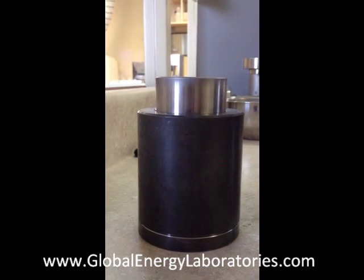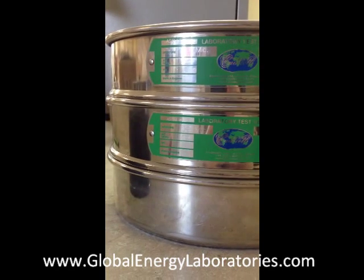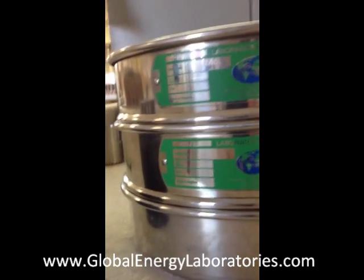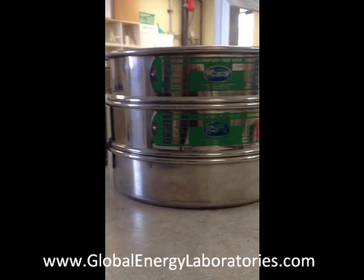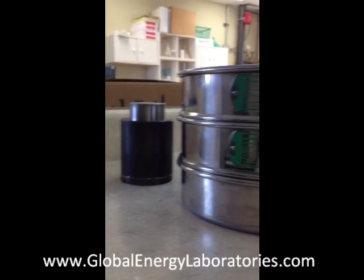Here is our crush cylinder and piston, just as we pulled it out of the Carver hydraulic press. Next to that I have a stack of sieves — we just crushed 20-40 sized sand, so the sieve stack is: a 20-mesh sieve on top, a 40-mesh sieve in the middle, and a pan on the bottom. We've weighed and recorded the pan's mass prior to this sieve, and we'll pour the crushed 20-40 sand sample into the top.